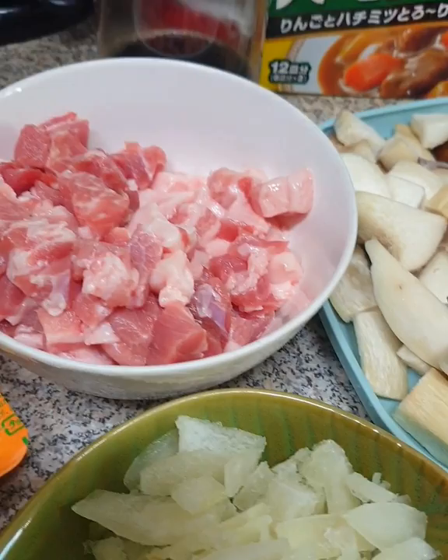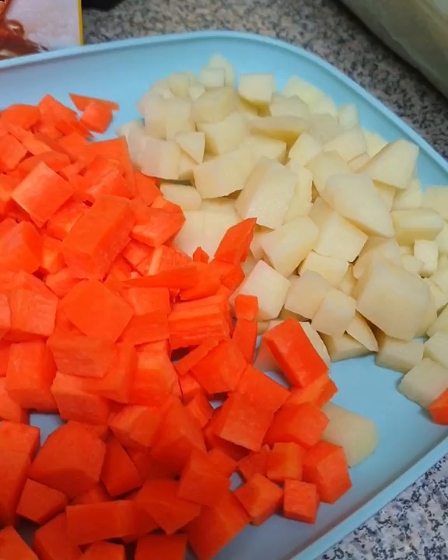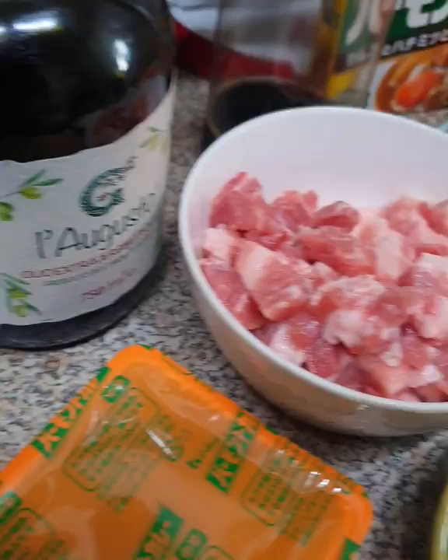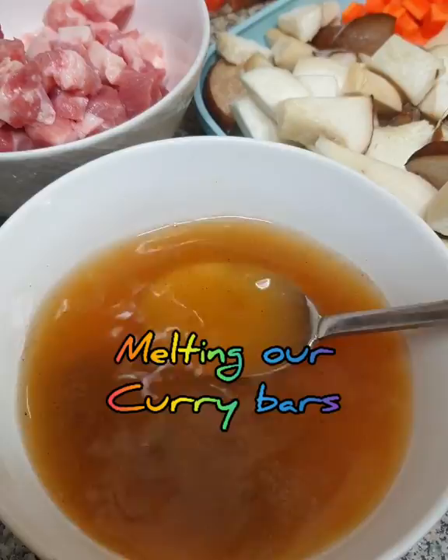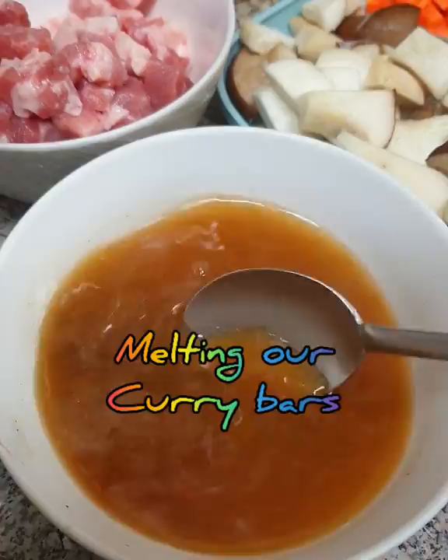Ayan na po. Ito na yung ating curry bar. Inimelt po natin siya sa hot water para mas madaling ma-blend para sa during sa cooking. I use three bars para mas maraming sabaw, kasi gusto nila ihalo sa kanin na mainit yung sabaw. So, basta inimelt siya. Okay? So, pag-melted na siya, ilaidin na natin yung pan para start na tayo ng cooking.